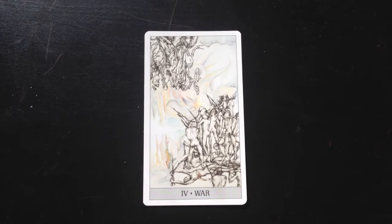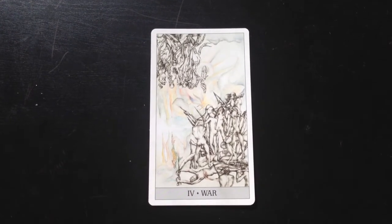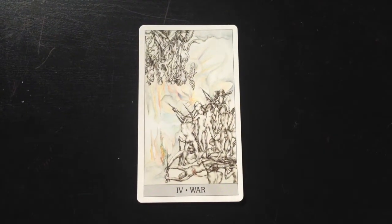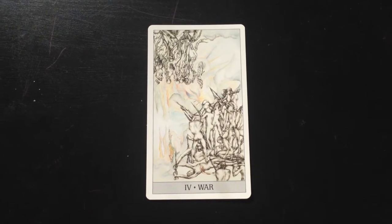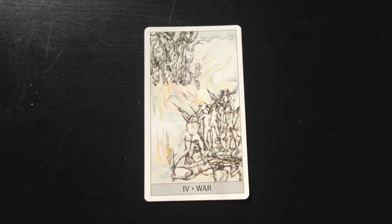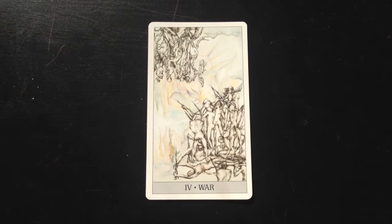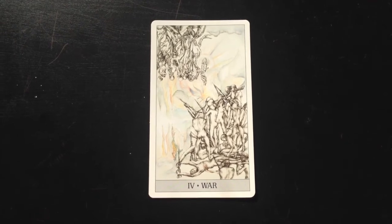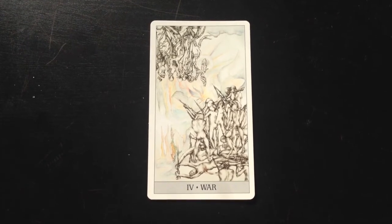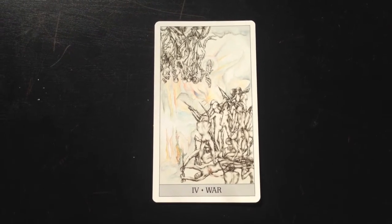I would be remiss if I did not talk about one of the greatest changes to the traditional tarot structure that has been made with this deck. That happens in a major arcana called card four, which we typically know as the emperor. In this deck, the emperor has been changed to War. Marianne from Two Sides Tarot wrote a really interesting blog post about coming to terms with the way that this card has been portrayed — I will link to her blog post below the video. For myself, I'm still trying to come to terms with this. I feel that it focuses more on the shadow side of the archetype and hasn't given me a lot of room to work with the more positive sides, which is even more nailed in by the fact that the title of the card was changed to War.